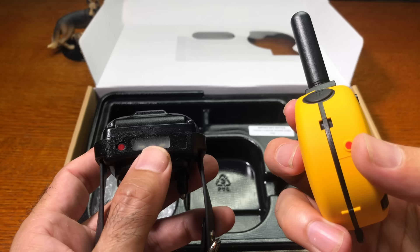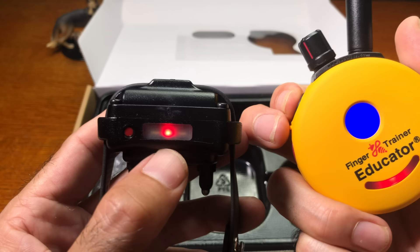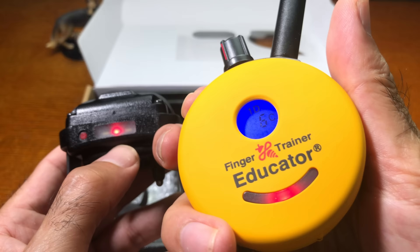If this is your first time using a remote collar from eCollar Technologies, here's a quick demo. When you send a signal from the transmitter to the receiver by pressing the button, you'll see a red status light on the receiver. It'll stay on for a maximum of 10 seconds if you keep your finger depressed, then the collar turns off automatically. You can also see the level being sent to the collar on the display.